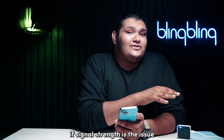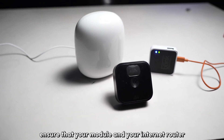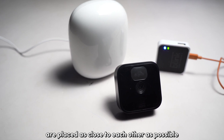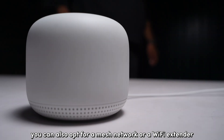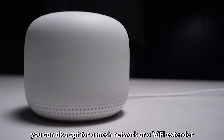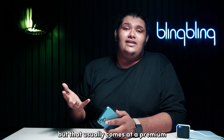If signal strength is the issue, ensure that your module and your internet router are placed as close to each other as possible with minimal obstacles in between. You could also opt for a mesh network or a Wi-Fi extender to further enhance the signal, but that usually comes at a premium.